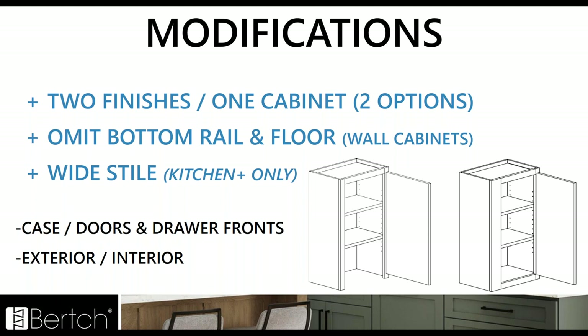Some new modifications: we have two finishes, one cabinet. We've always had the one option where the case is one color and doors and drawer fronts can be a contrasting color. But now we've added the exterior and interior two-tone cabinets — you can do one species and finish on the exterior and a different species and finish on the interior. We also added the omit bottom rail and floor for wall cabinets, and the wide stile in Kitchen Plus, which does not change the box size but gives you that spacing when you're going up into corners or need some clearance.